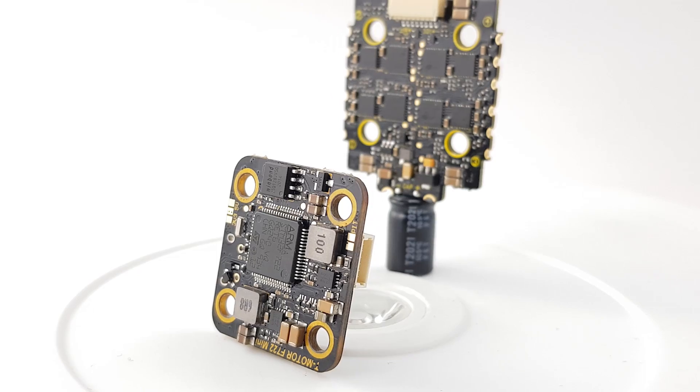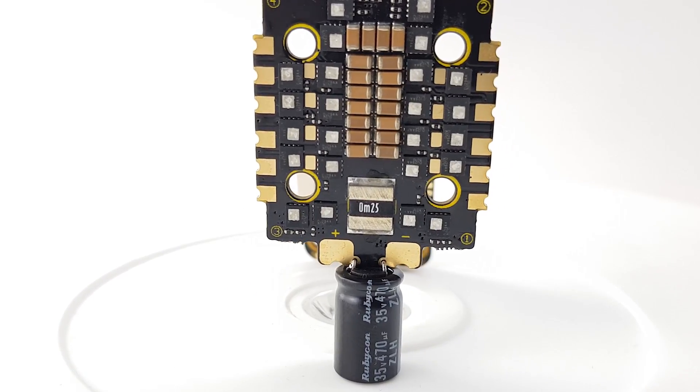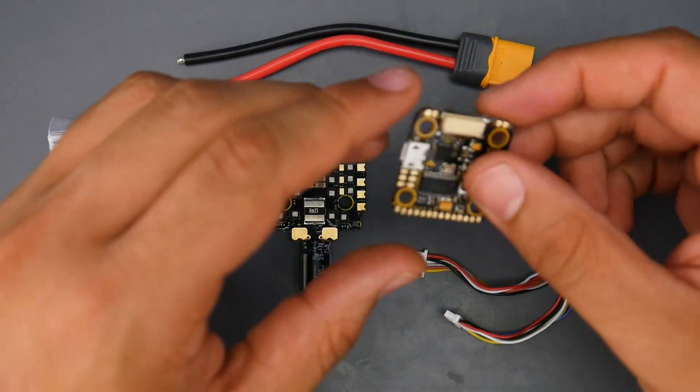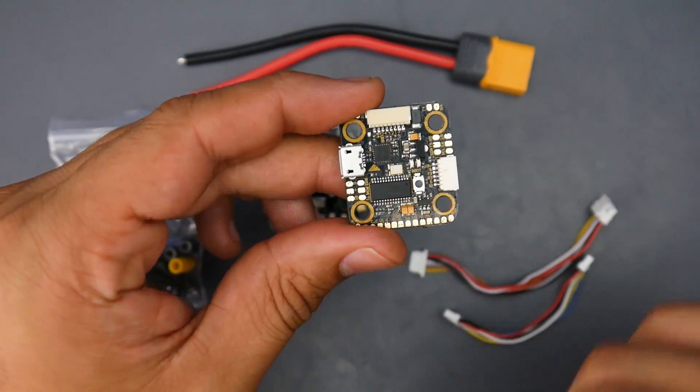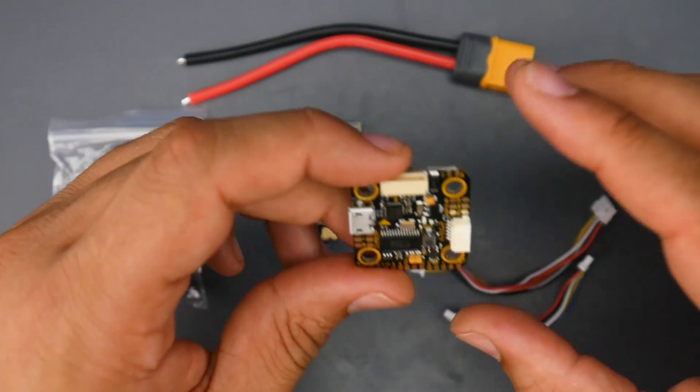It does have a 10-volt regulator, and it does have a direct connection to the DJI setup. However, just because it's incorporating the DJI setup doesn't mean they've removed the OSD. You still have your on-screen display for analog setups if you needed that, which is really nice.